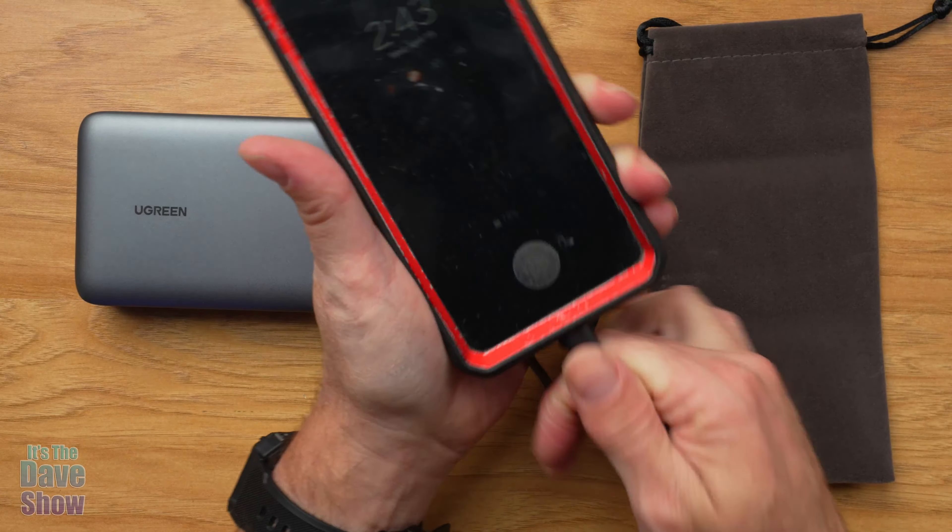Some of the accessories they sent me: they do offer a USB-C to Lightning cable. So if you have those Apple products that use the Lightning cable — iPhones, iPads, iPods, things like that — they have a nice little package of cables available for that so you can charge those devices up. I do not have any Apple products so I can't show you that, but they wanted me to show you that they have it available.